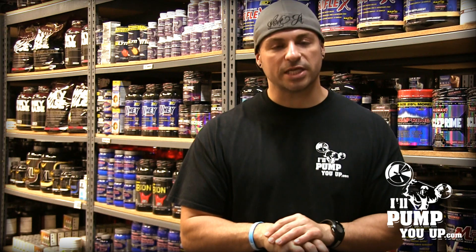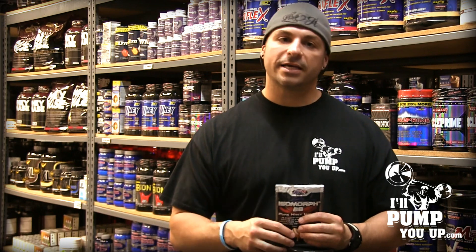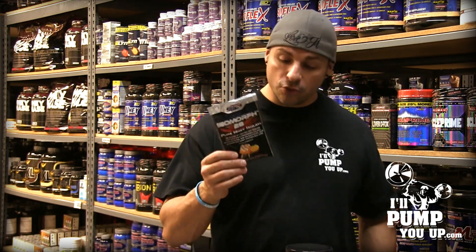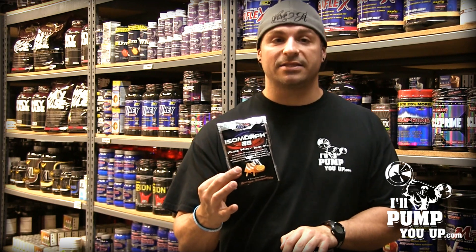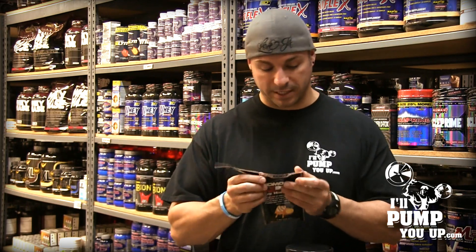Now the last thing we need to do is open up a shaker cup and try some of this stuff. They make all kinds of flavors of this protein, but I'm going to try orange creamsicle. If you can get orange creamsicle to taste good, you can make anything taste good — this is a real deal taste test. I don't know how this is going to go.